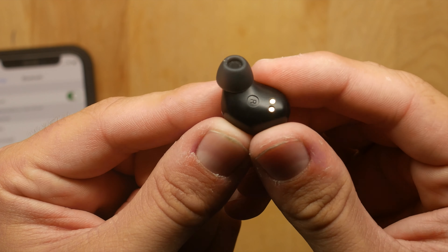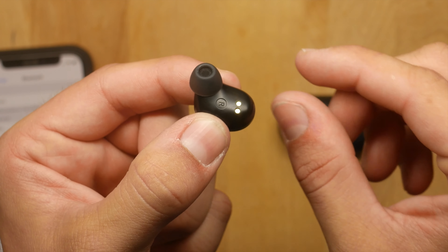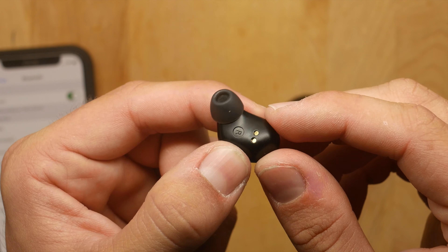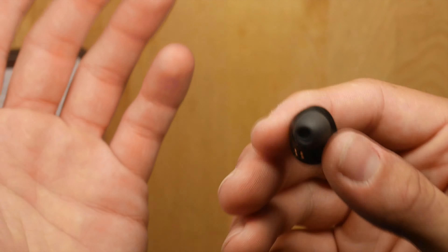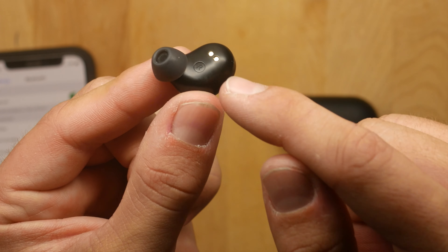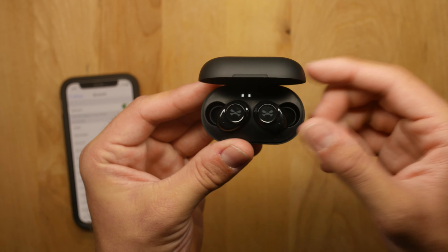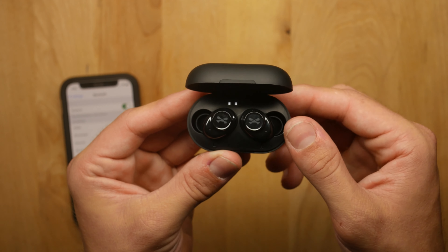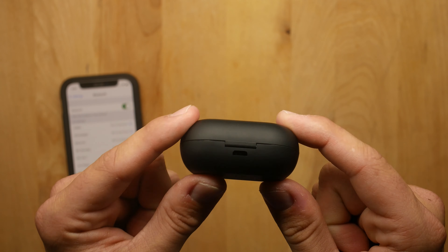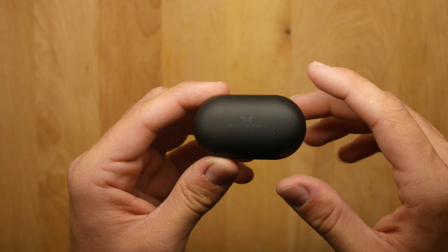The ear tips are basic shaped tips — I chose the smallest ones. I have trouble with some brands fitting in my ears, but these actually fit really well and don't slip out, so I definitely approve of the design. There are charging ports on the earbuds, a right-ear indicator, and a battery indicator with four bars on the case. The case charges via micro USB — not USB-C yet, but micro USB cables are very easy to find and cheap. One is included in the box.